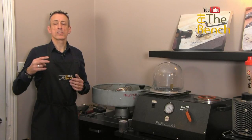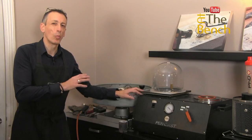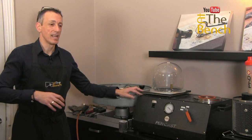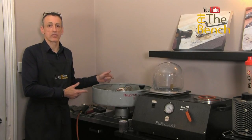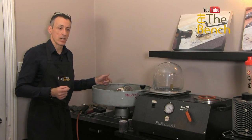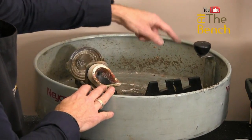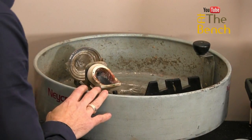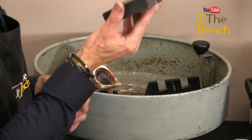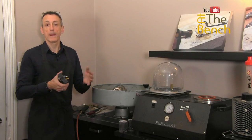Now there are two ways of casting — we can either use the vacuum machine here. I don't normally tend to like using the vacuum machine; I don't find it as exciting. I tend to use this Centrifugal casting machine. One question I was asked was: why is the arm at 90 degrees? And also, why am I putting weights within the machine sometimes and not others?